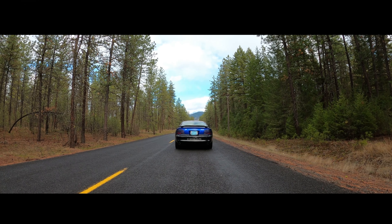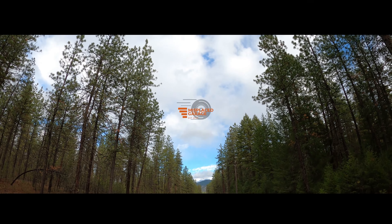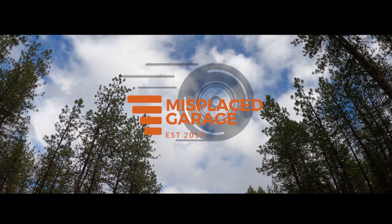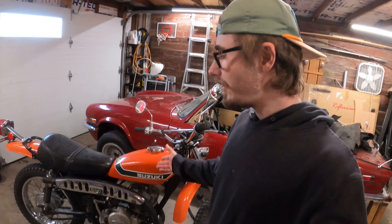Welcome back to another episode of Misplaced Garage. Today I'm gonna be going over my recent purchase — well, recent to me I guess. You guys might have seen this in the background of some videos sitting outside under my patio over here, and I still haven't gone through it and haven't really showed you guys what it is.